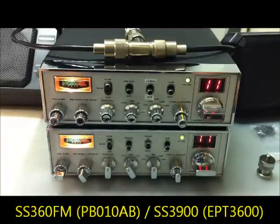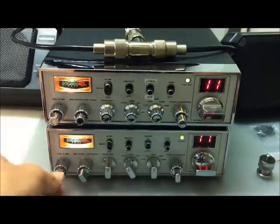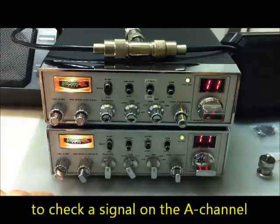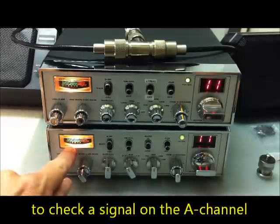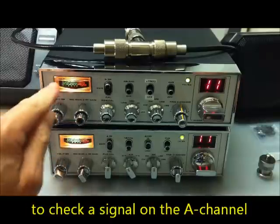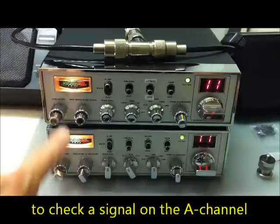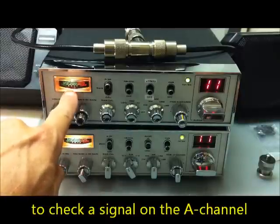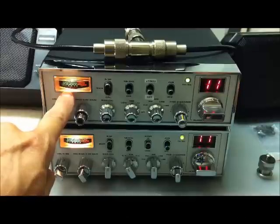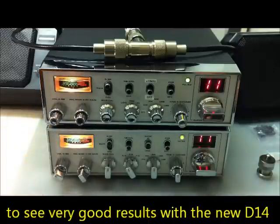Now we look at the signal level. We are on 11.085 as the frequency and go to the A channel. This is a baby monitor on the A channel. Look at the signal: signal 1, signal 3 — very lazy on the unmodified unit. Now look at the modified S-meter rectifier here on diode number 14 — OA95. It's a very good modification. Good luck. Bye-bye, thank you.